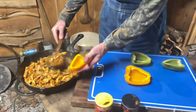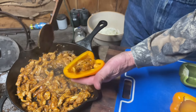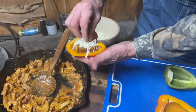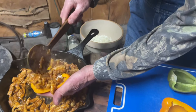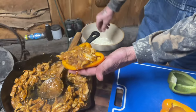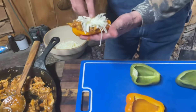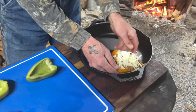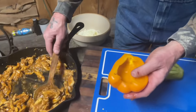We're going to take a little bit of this chicken and put it down in the pepper, then take a little bit of that cheese and put it on there, then a little bit more chicken, then a little bit more cheese. We're going to set that in our skillet. Stand up right there. Now we're going to repeat the process.